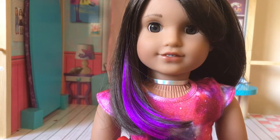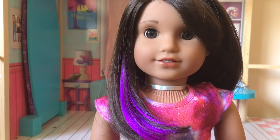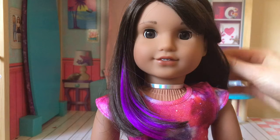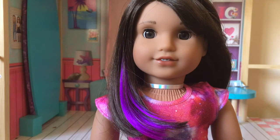Hello everyone, it's me Jessie and I'm here with my new doll, Luciana Vega. I'm really excited that I finally got her. She is extremely beautiful, very pretty, and I thought I might as well do a little bit of a review with her. So let's get started.